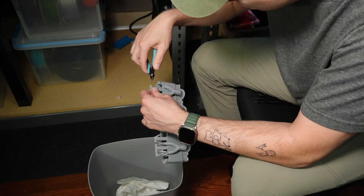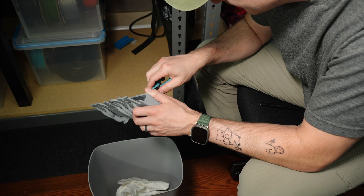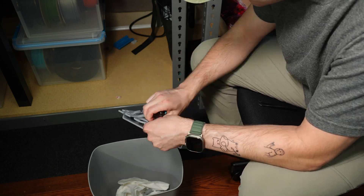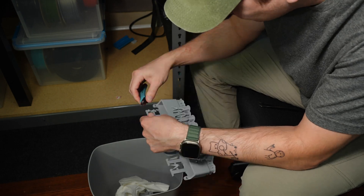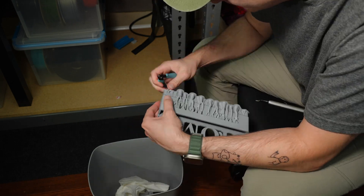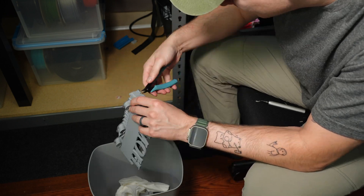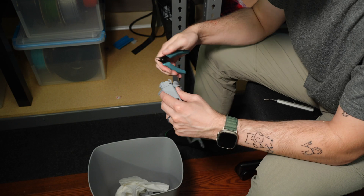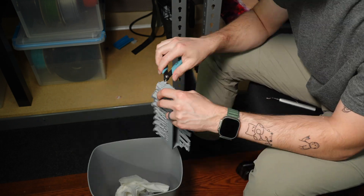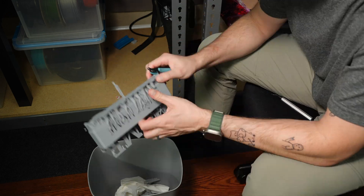I'm going to go ahead and give you a little spoiler warning here - I didn't even get all these supports off. Now granted, I know some of that is actually my fault. My support settings could have been a little bit better, and I could have used a little bit less supports overall. But I printed it this way because someone who doesn't know better might just go onto their favorite website, download a model, throw on supports auto as they are in the slicer, and print something like this and realize they can't even get all the supports off, and just wasted all this filament and time.